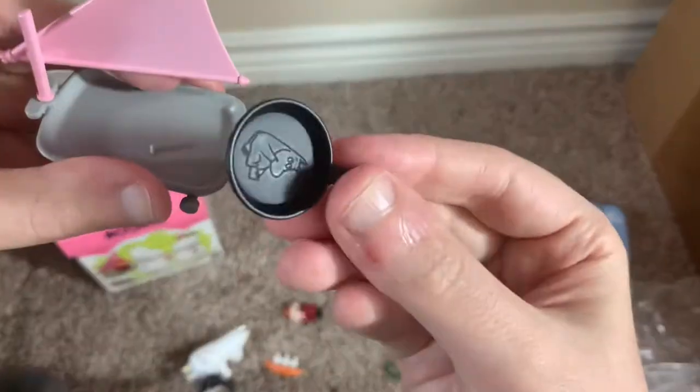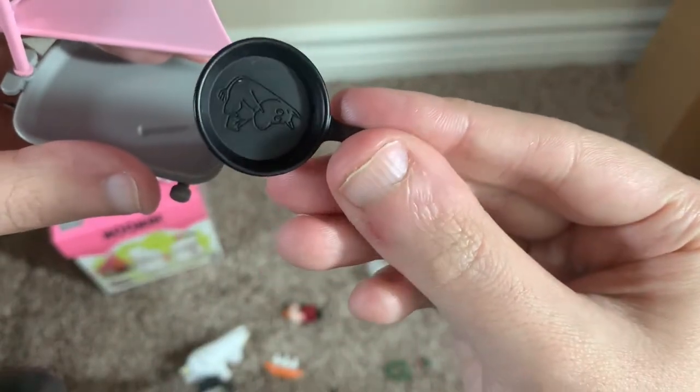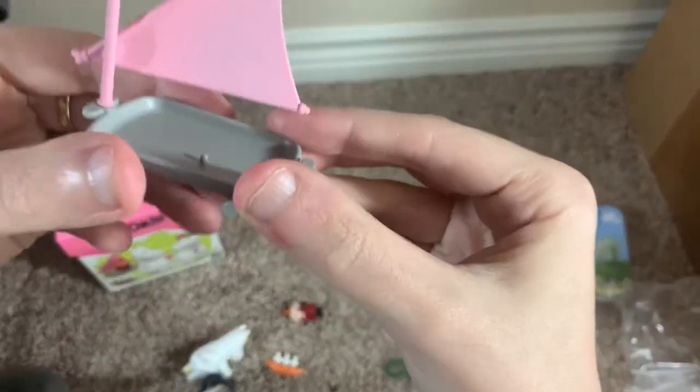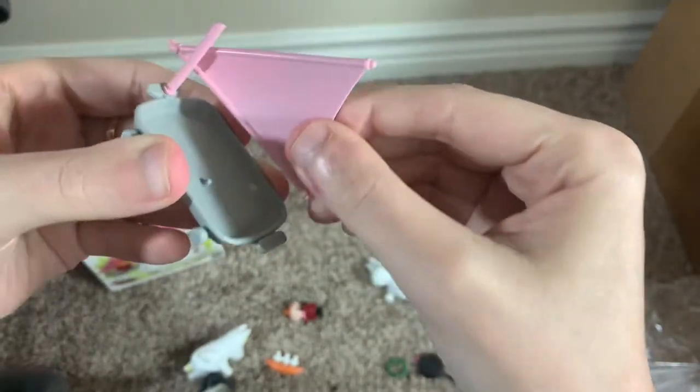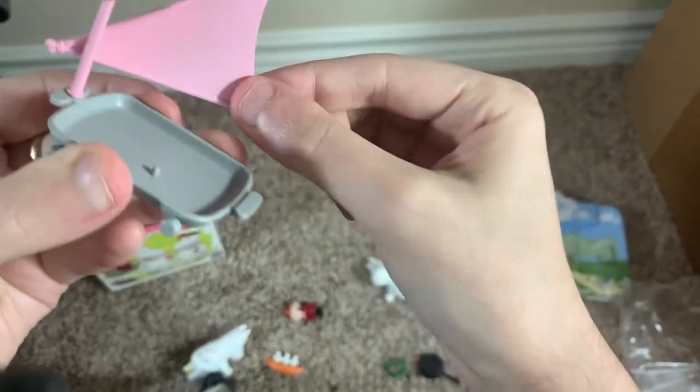Just as an accessory, it's kind of interesting. The sail comes out and is fully articulated — you can swivel it from side to side — and the wheels obviously move.